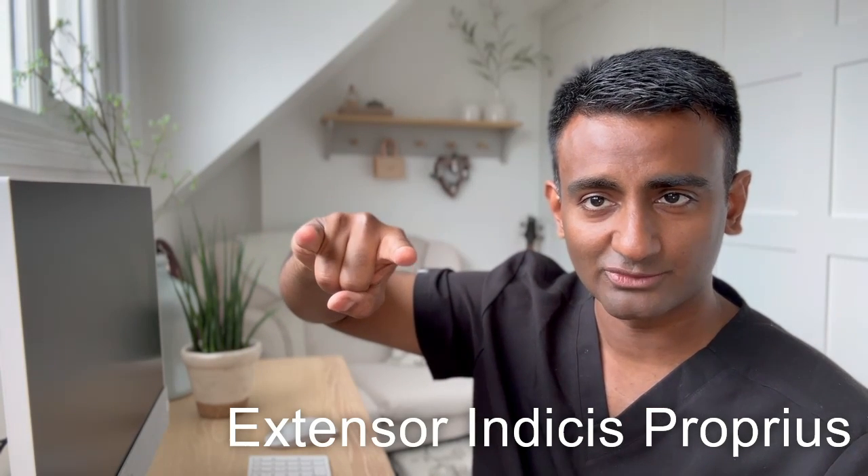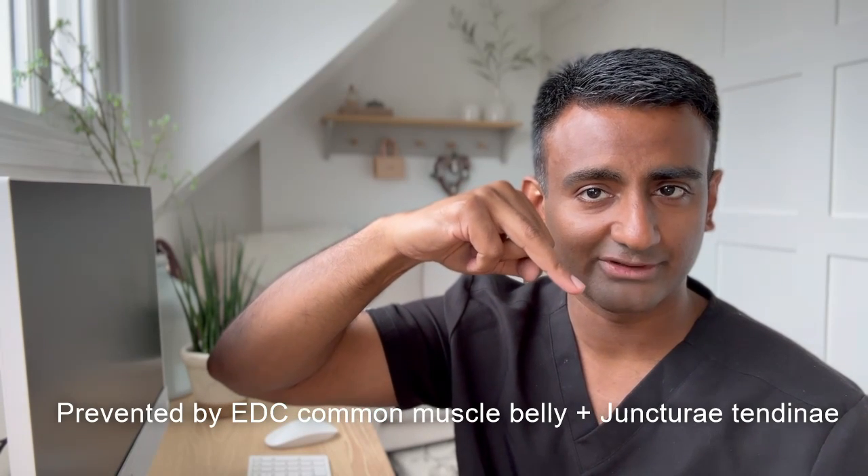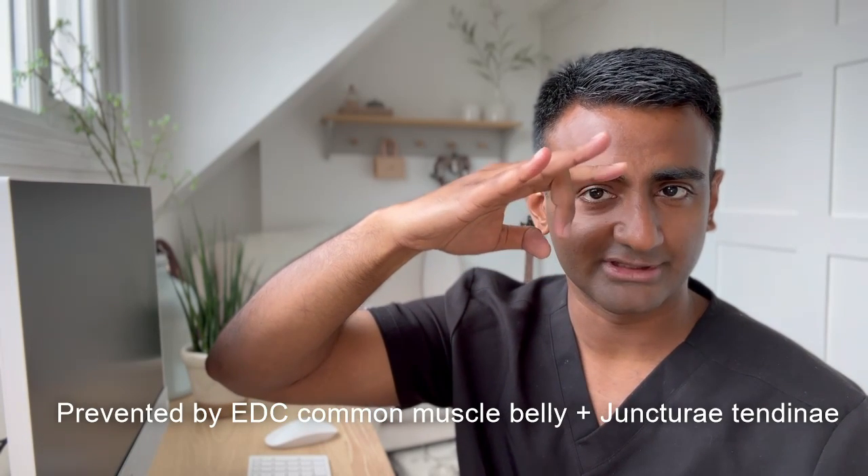You can't achieve independent index or little finger extension with the extensor digitorum communis alone, because the extensor digitorum communis tendon is a common tendon. For example, you can't completely straighten your middle finger or ring finger without straightening the other fingers as well.